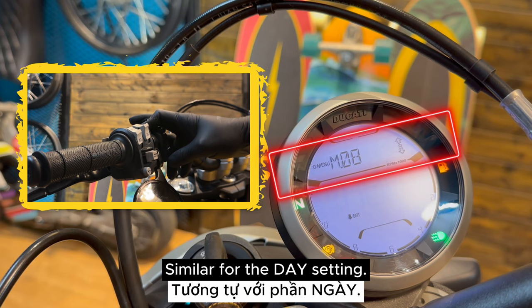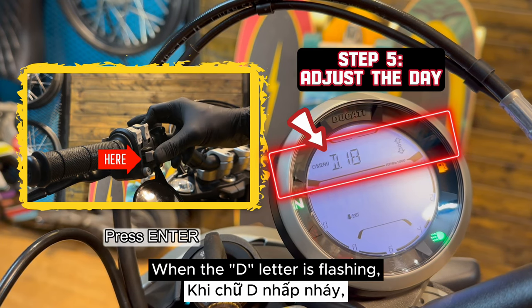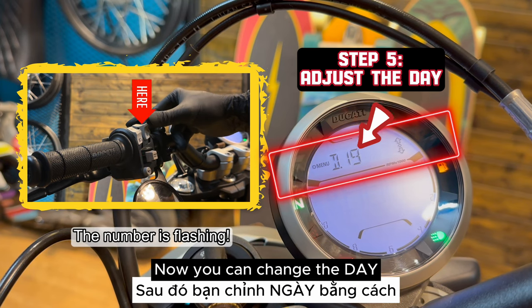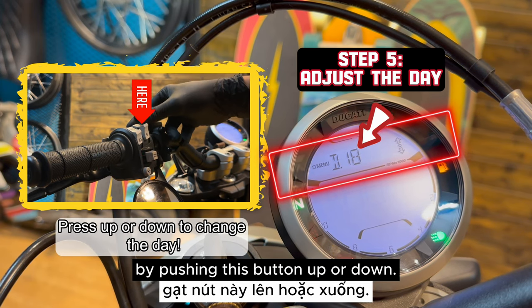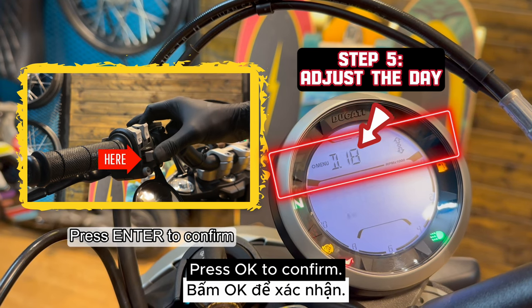Similar for the day setting, push this button down one time. When the D letter is flashing, press enter. Now you can change the day by pushing this button up or down. Press OK to confirm.